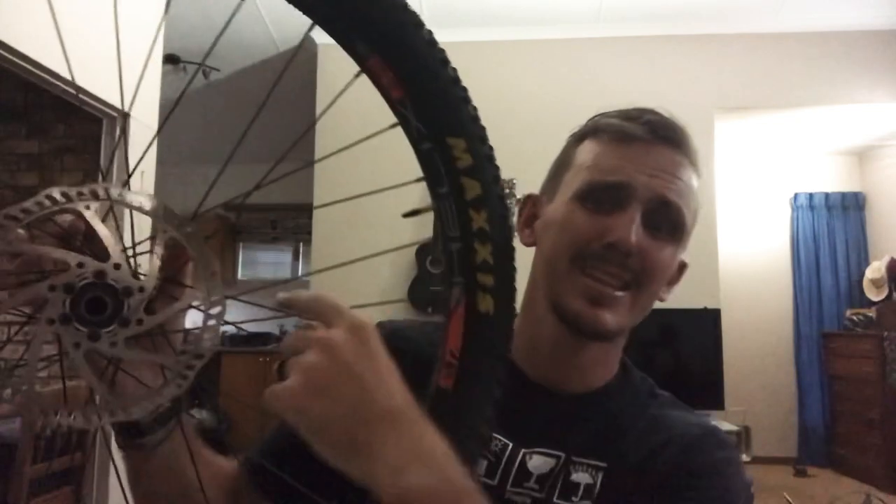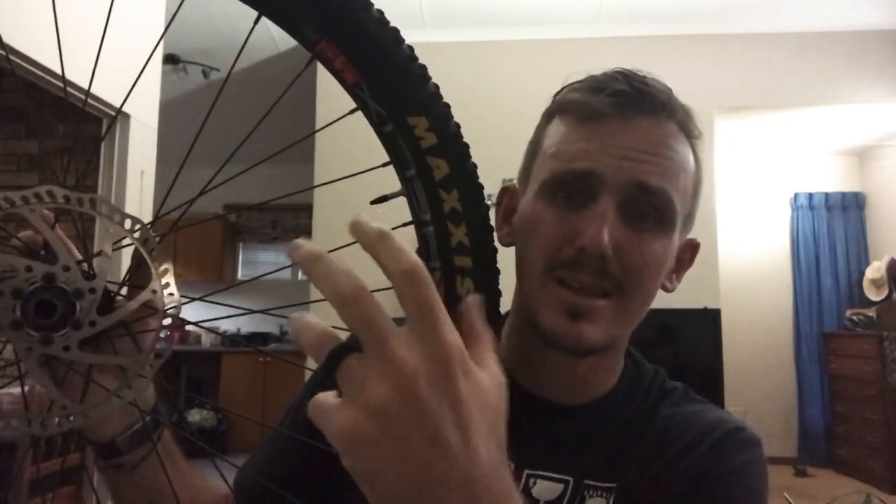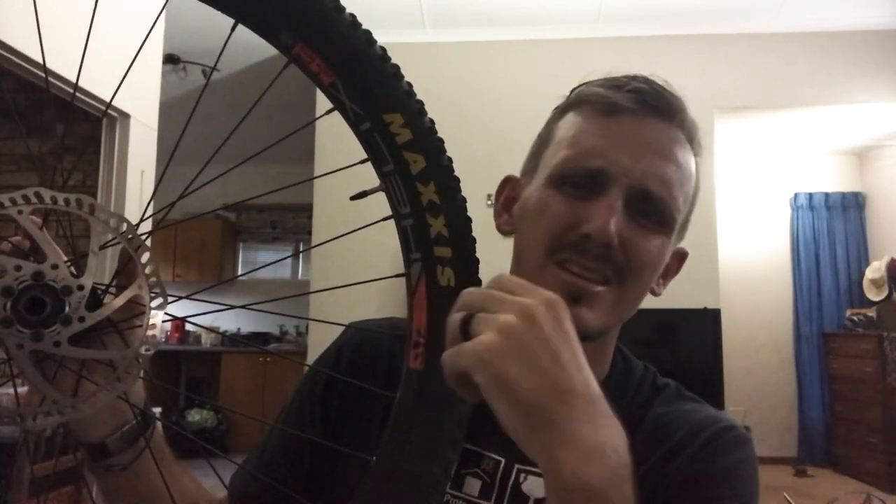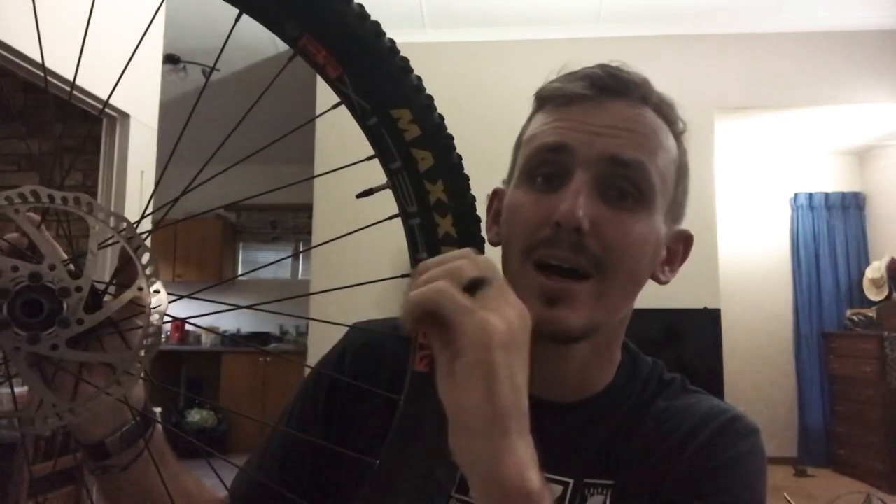Good news is, alcohol swabs might just get you out of that little bit of embarrassment. How many of you have washed your rim and then your disc brake gets all wet and you try and clean it with a cloth or whatever, but it's still not enough to dry it off 100%? Now remember, water dries and leaves a rusty sediment, where alcohol — as in our alcohol swabs — evaporates and it doesn't leave a rusty sediment at all.